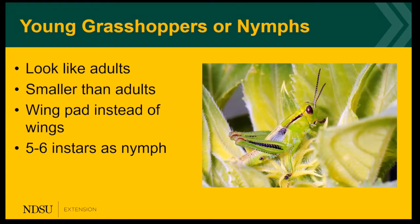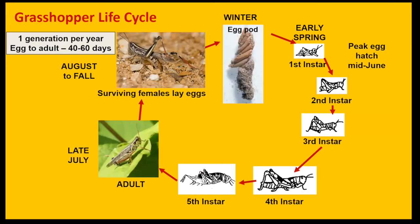Yes, that means they can fly. So they'll be crawling from the egg sites into the field edges. They go through five to six instars, or growth stages, depending on the species. The grasshopper life cycle has one generation per year; it takes 40 to 60 days to go from egg to adult. They overwinter as eggs in pods, usually in the soil about two to four inches deep. As the temperature warms up to 60 degrees Fahrenheit, the eggs will hatch and we have the tiny first-instar nymph emerging.